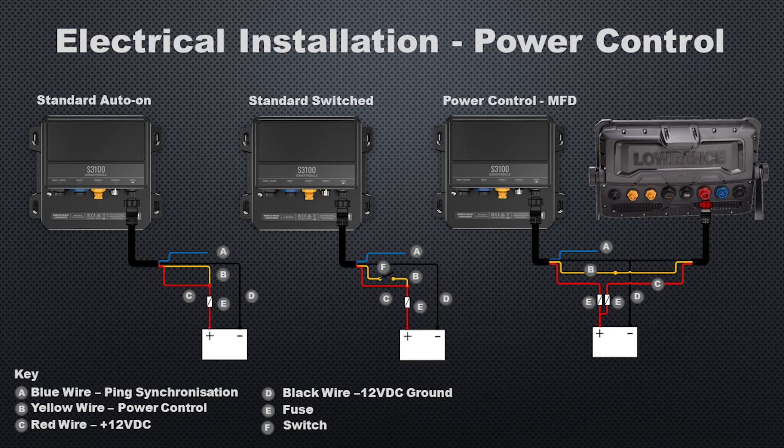This module can be connected to power in traditional Lowrance ways: always on when you flip your master power switch, turned on with an external switch using the yellow wire, or controlled through the MFD power switch with the yellow trigger wire. One new thing Lowrance has added, because of the multiple transducers we can now use, is ping synchronization — you'll use the blue wire on the power cable for that.